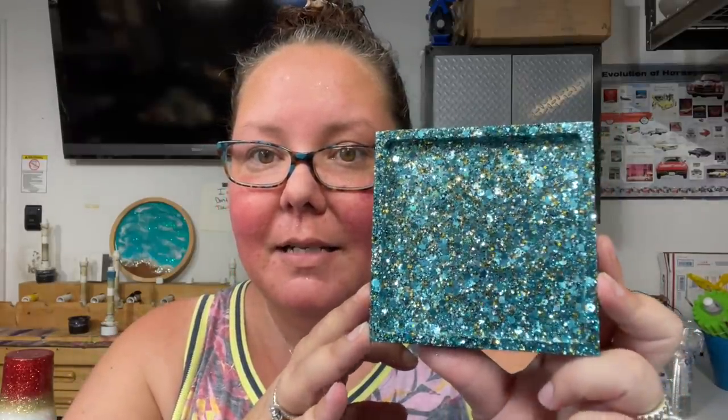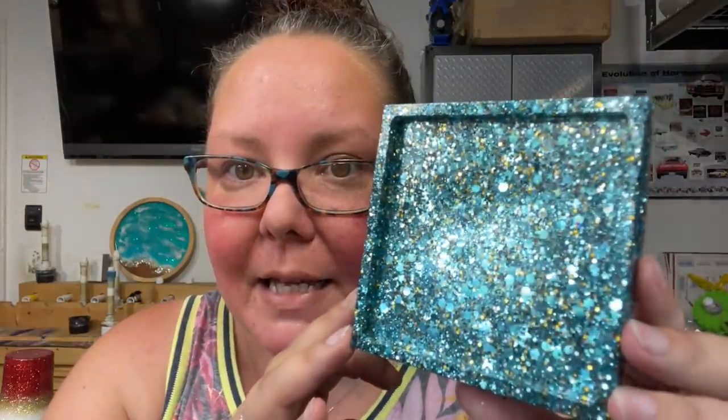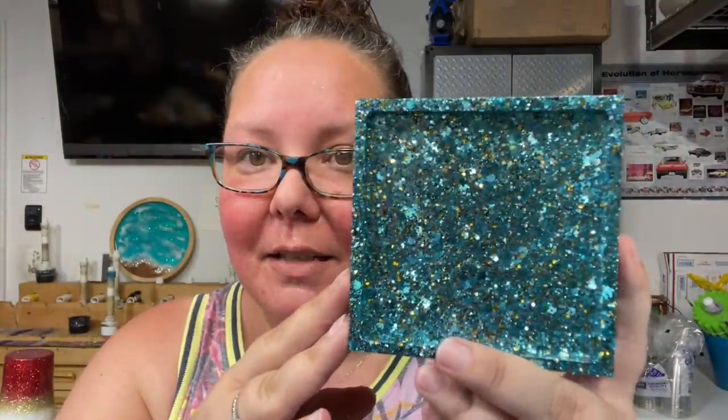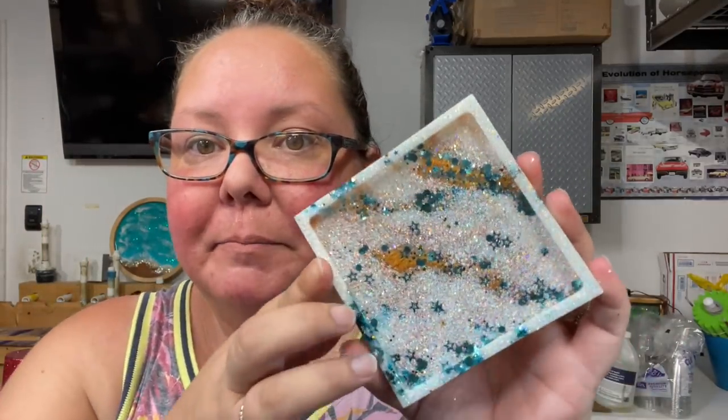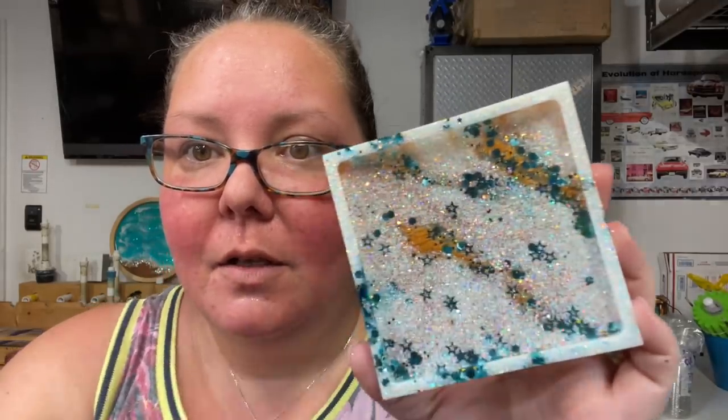Last but not least is called 'Superstar.' You can't quite see it here because everything's squished together, but you'll see it better when we do up the tumblers. This is a custom mix — mainly teal, with little bits of gold and silver in between. The main thing is there are open stars mixed in with the regular-shaped glitters. I actually made another coaster here with Agenda and White Diamond — you can see the open stars along with the regular cuts laid out flat. Those are my colors for this month.